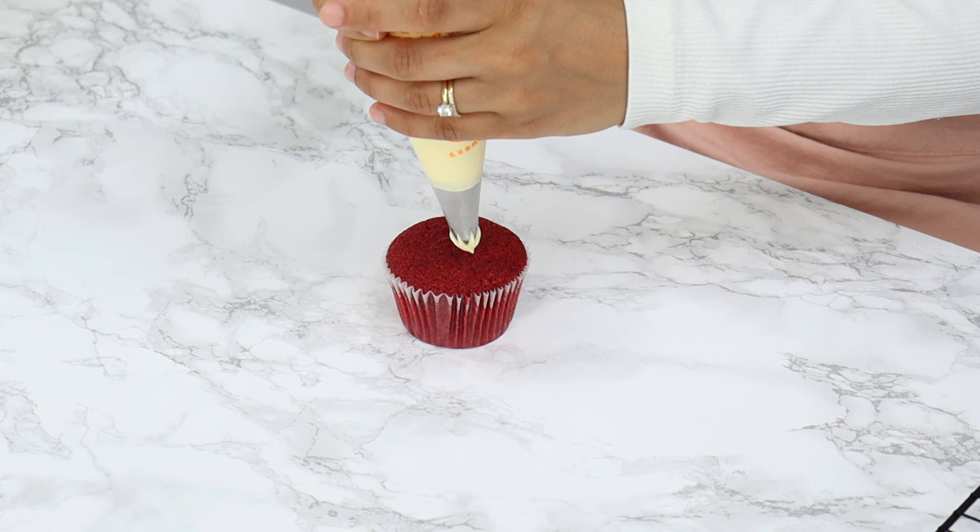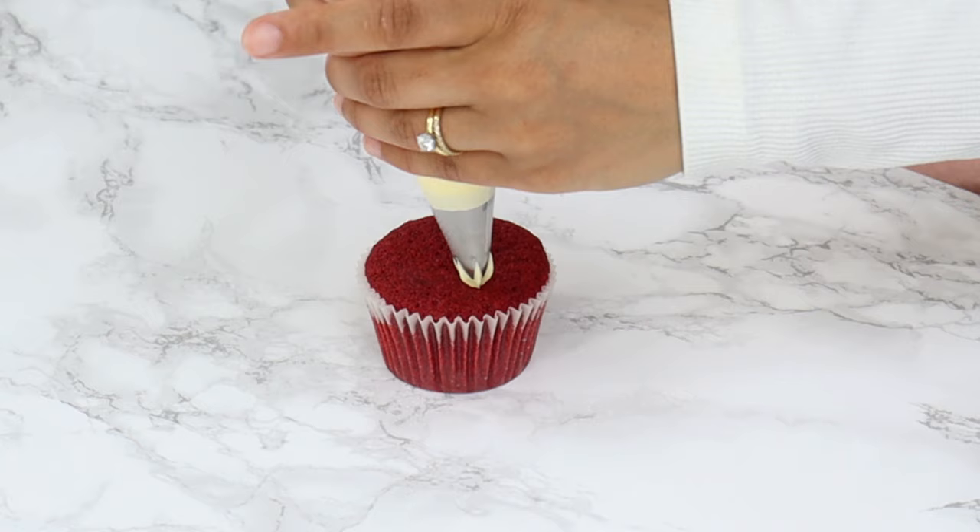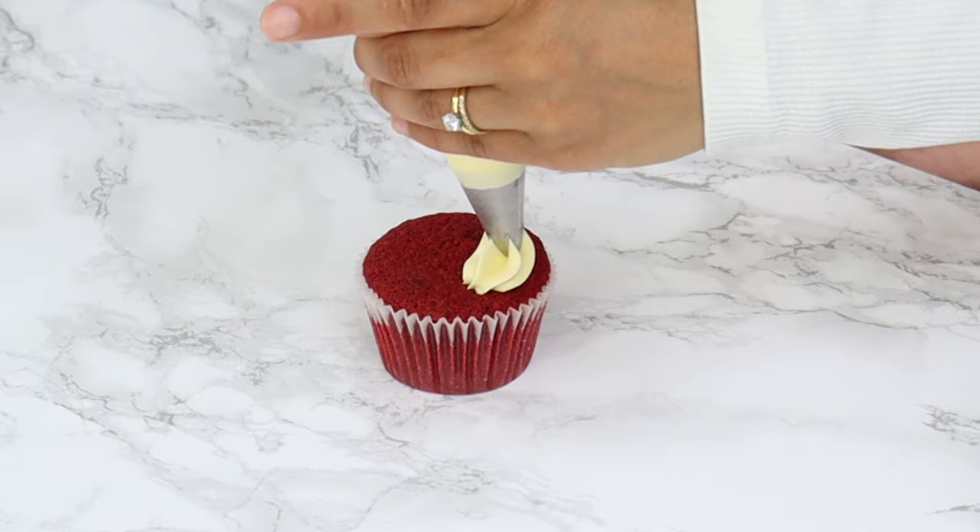I'm piping cupcake swirls on the tops — starting on one edge, going around the outer edge of the cupcake, and then slowly bringing the frosting into the middle until it's completely covered. You can continue to pipe the rest however you like.